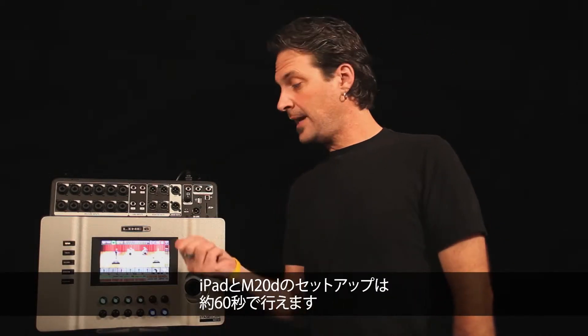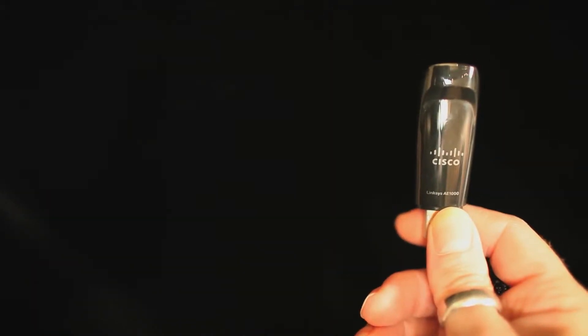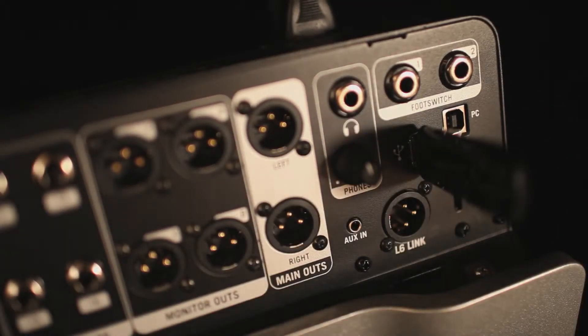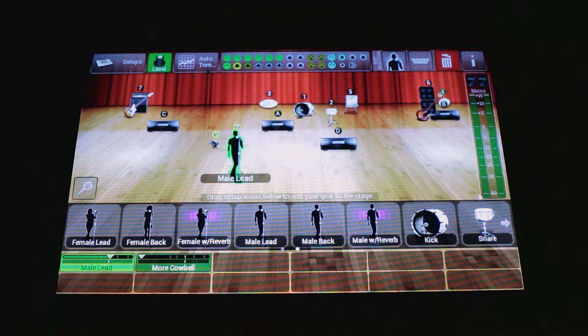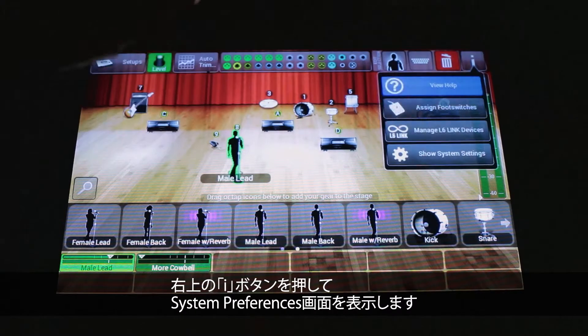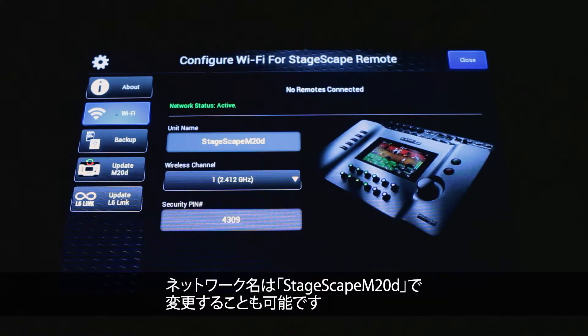So, without further ado, how to set up an iPad and an M20D in about 60 seconds. Alright, check out just how easy this is. I hit the I on the top right-hand corner and go to System Preferences. I hit the Wi-Fi tab, and now you can see that the dongle is alive because there's a channel there. The name of the network is StageScape M20D, and you can change it if you like.